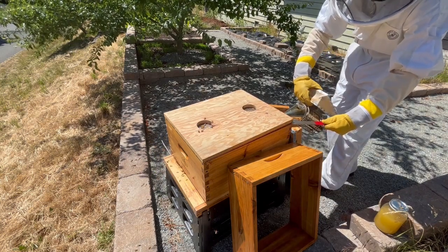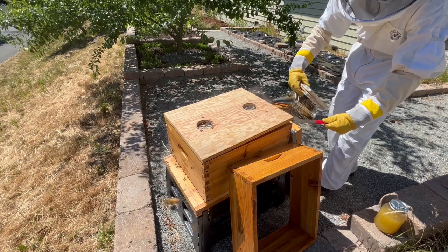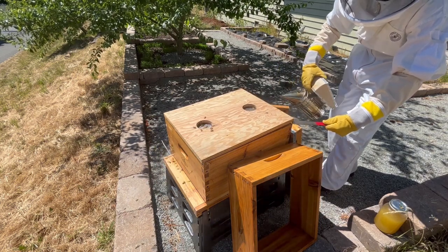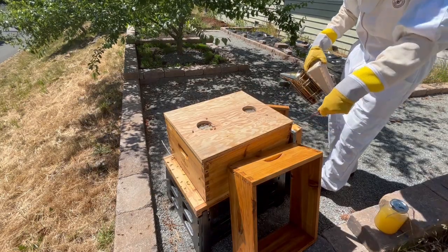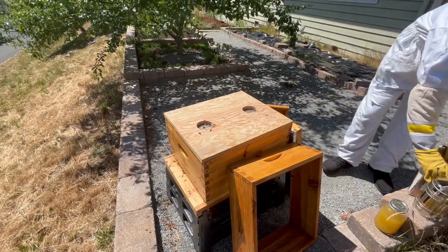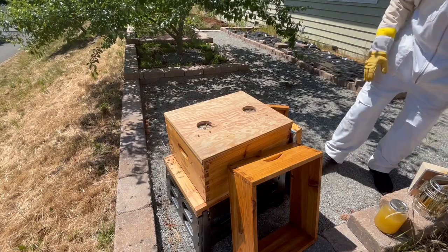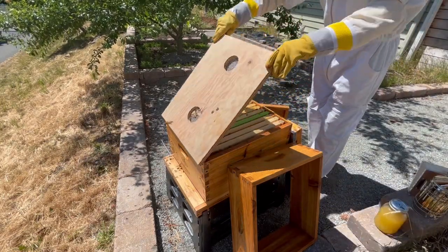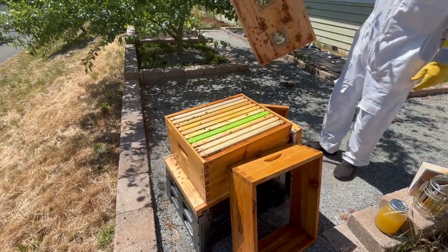Using my hive tool, I'll pry up the top board slightly and blow some smoke underneath it. The smoke helps keep the bees calm by blocking their ability to communicate with each other. Effectively, the smoke interferes with the bees' ability to sense pheromones, and this in turn makes the bees more docile.